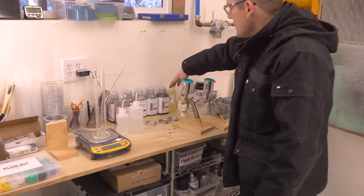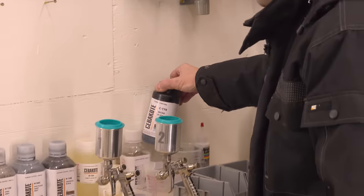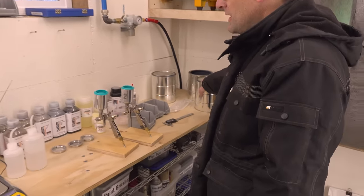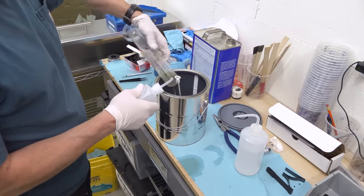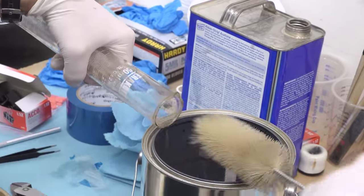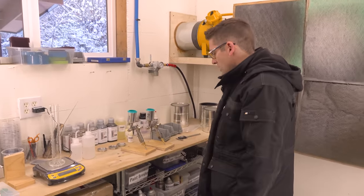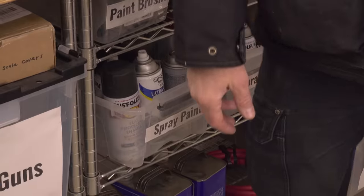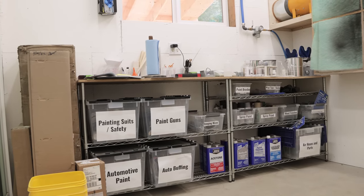We've got all of our Cerakote here — I've got Catalyst and some other products like Micro Slick that I'm looking forward to experimenting with. We've got waste cans: when we're cleaning, the excess acetone and Cerakote residue goes into those. I'll let them dry out and then dispose of the solids appropriately. Down here we've also got other painting supplies — if I'm doing some rattle can painting in the winter, this setup works great. We've even painted steel targets in here.